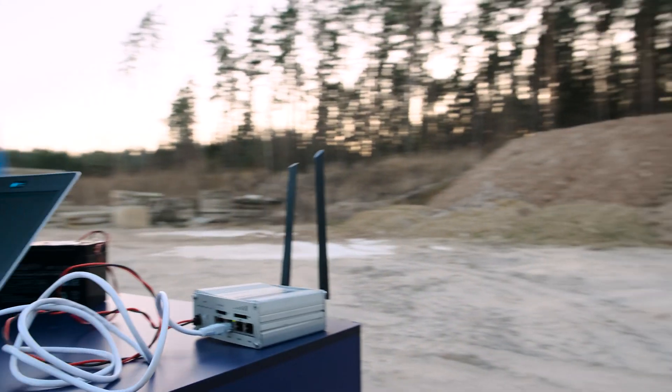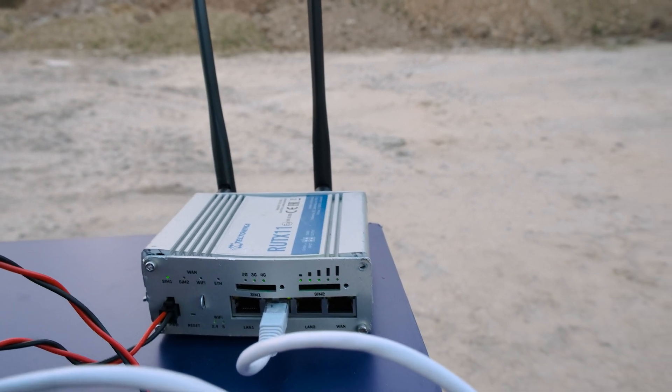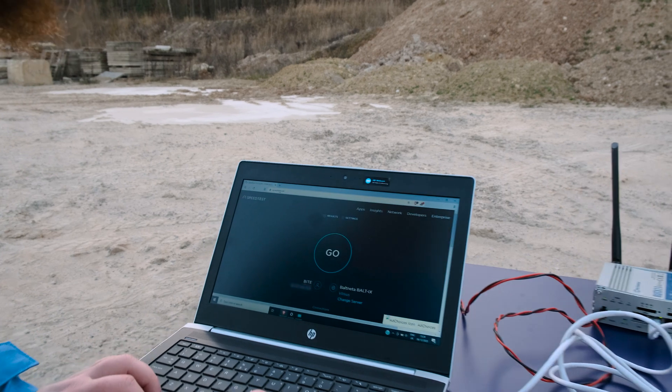Let's see if it catches signal. Oh, it did! It actually did! Let's see if we got a nice speed test. Yup! Internet connection. Yup!